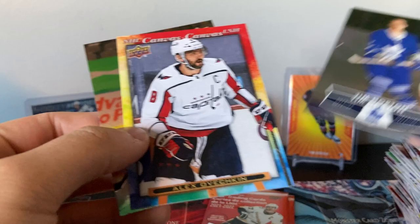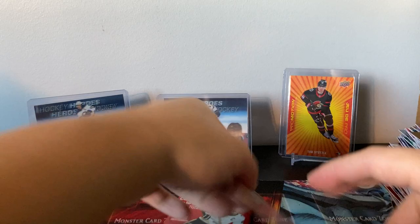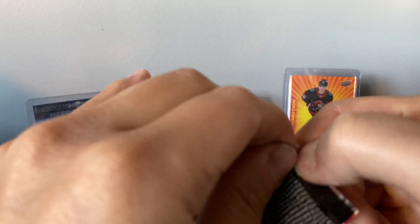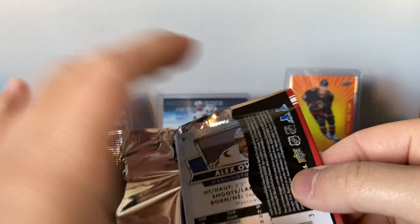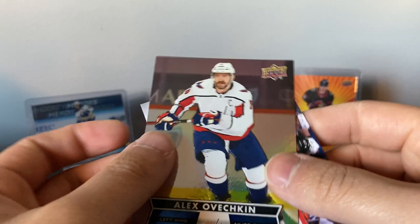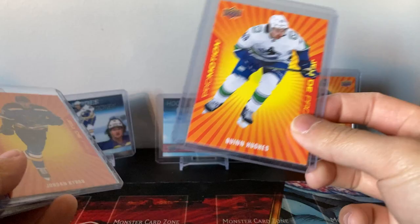Quinn Hughes, Jordan Kyrou, Tim Stützle, Kirill Mackinov — four promotions. That makes sense: every 12 packs, four in 50 packs, right on the odds. Drew Doughty, Patrice Bergeron red, Johnny Gaudreau — three packs left. Tim Horton himself — I'm assuming he's number one on the checklist like always. OV canvas, John Klingberg. I don't know if his base card is harder to get, but that one year his red die cut was considered a short print. Panarin red, Eichel, Torey Krug — last pack.